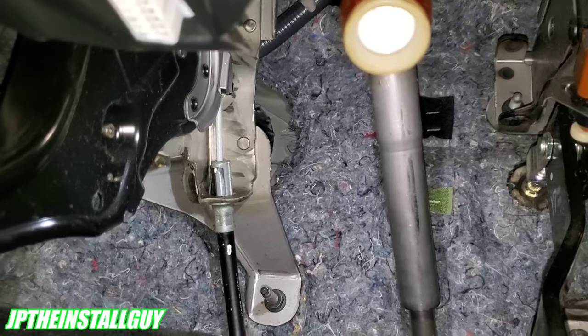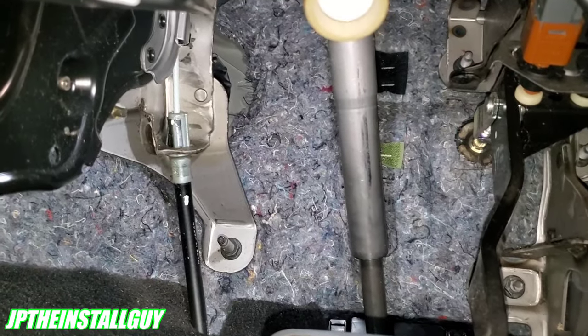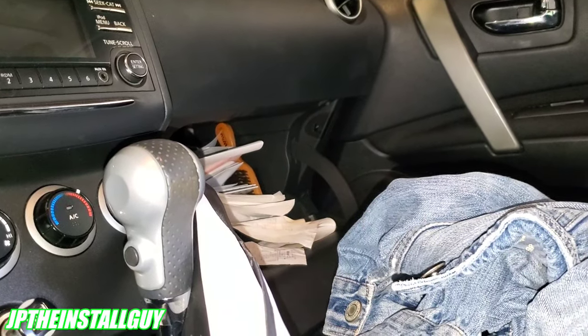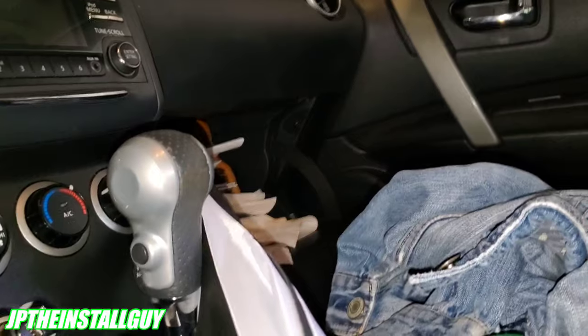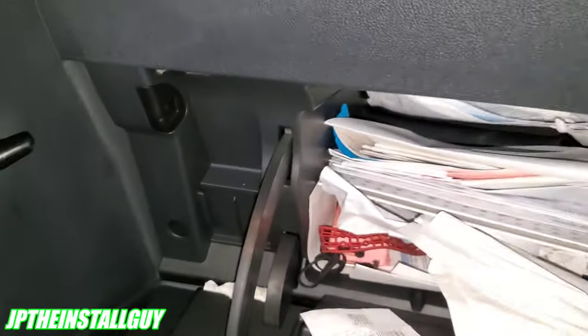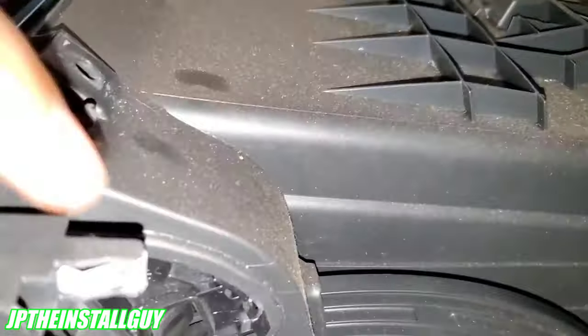At a shop where time is critical, spending a long time trying to pierce through without damaging anything isn't ideal. I think I can come over here, take a couple of screws out, drop the glove box, and punch a hole in just a few seconds — so that's what I'm going to do. On this Nissan Rogue, I popped off this little piece using a panel removal tool, and I can see there are a couple of Phillips screws across the top and one at the bottom. I'll take all of those out to drop the glove box.